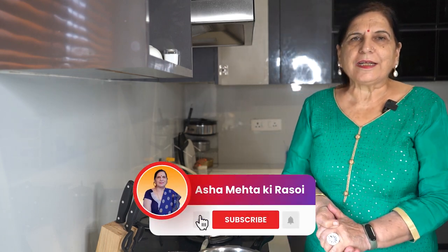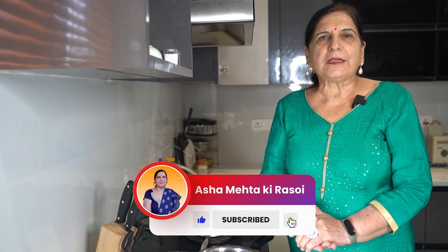Hello, I am very happy to see you in Asha Mehta Kira Sohi. Look, dairy comes into every house. There is also milk, and we also make milk. In every house there is a different way to make milk. Today I am teaching you to make milk in an easy way, because children don't have much time.